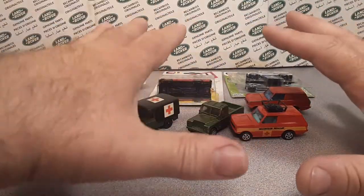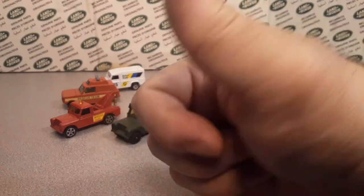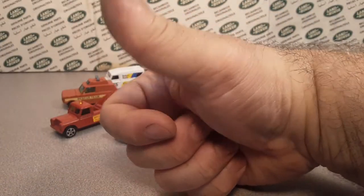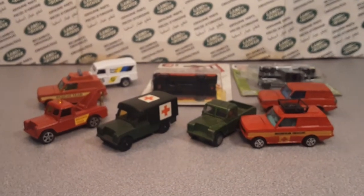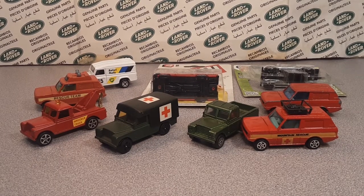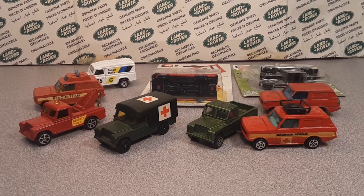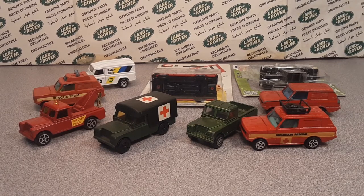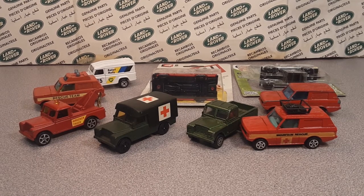All right, there you go. Thanks very much for joining me. I hope you guys are really enjoying this. Make sure you hit the subscribe button, give me a thumbs up, and tell me what you think. I've got more videos coming out. If you have a certain brand of toys that you'd like to see what Rovers they've got, let me know. I don't have everything under the sun but I'm working on it. I'd like to live and learn, that's for sure. All right, this is your friend Dan O saying adios. Thank you for joining me today, and remember — slow traffic keep right and have a great Rover day.